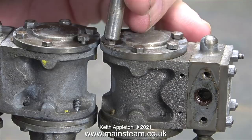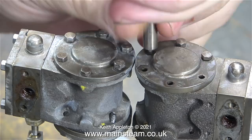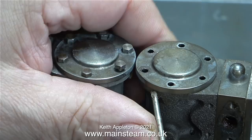Here's a close-up shot of the two cylinders, and the first thing I'm going to do is remove the cylinder covers. I slackened off the bolts using a small spanner and now I can use the nut spinner to remove the rest. When I finally refit these cylinder covers I think I'm going to use dummy studs, which are just nuts loctited onto 7BA studding. They will look much better and much more like the full-size steam engine would look.